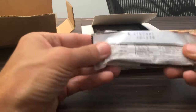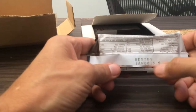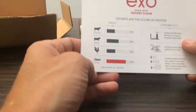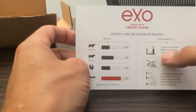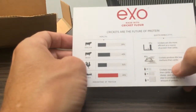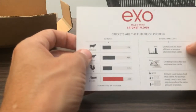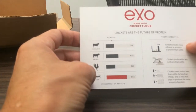Nice packaging. Nice material here. There's also an insert — it talks about crickets being the future of protein and discusses sustainability. They produce 80 times less methane, and there's a breakdown between cows, chickens, and crickets.